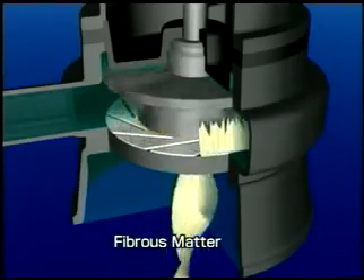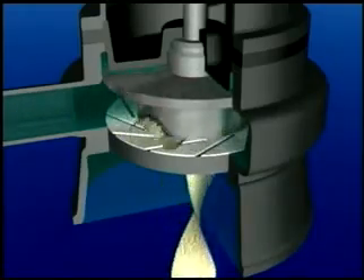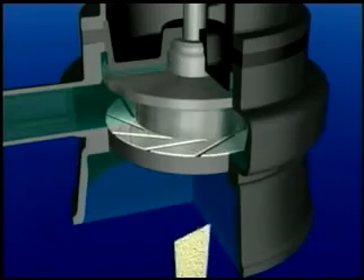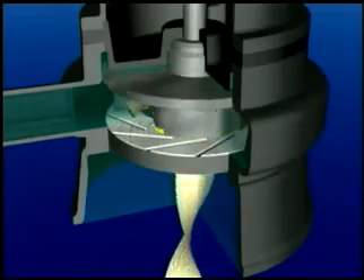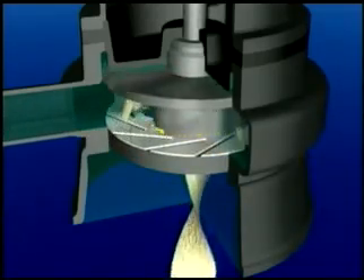As fibrous matter passes between the impeller and the suction cover, it is cut into small pieces by the scissor-like mechanism. The cut-up fibrous matter is pushed out of the pump together with the water by the centrifugal force generated by the impeller, then moves through the piping and is discharged without clogging valves or bends.